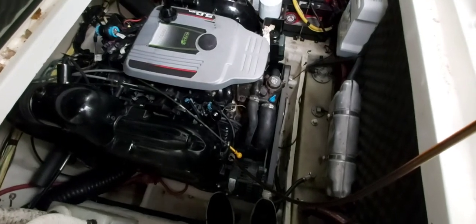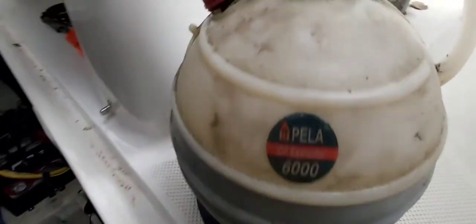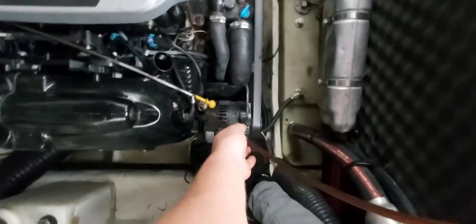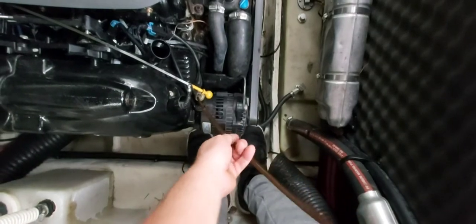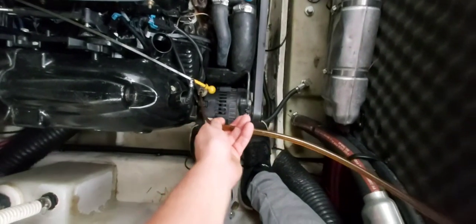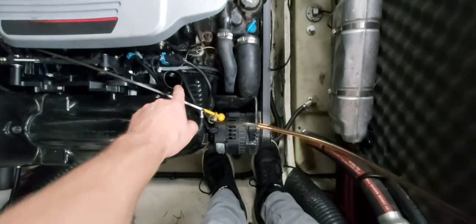About 20 minutes later, we've sucked out almost exactly five liters. This oil extractor holds six — one, two, three, four, and five is right here. So we're going to pull out the dipstick tube extractor hose and then start filling up the engine with oil.